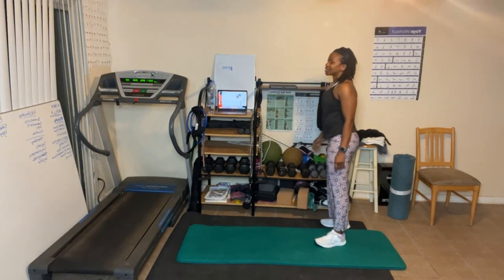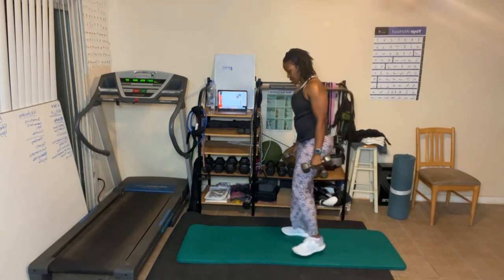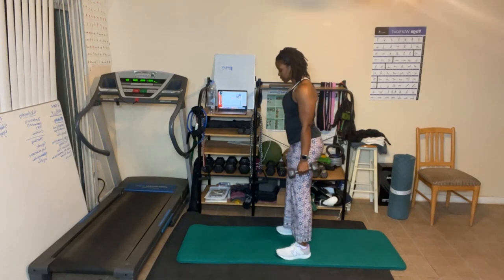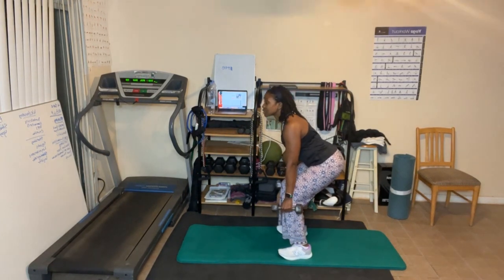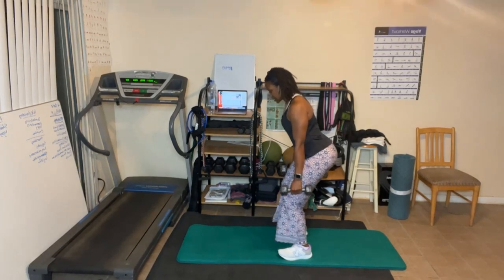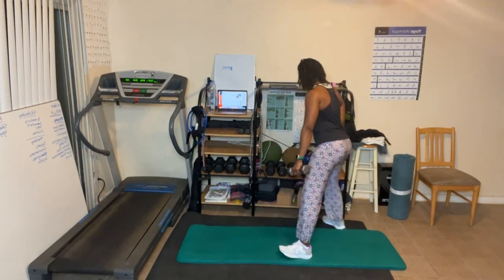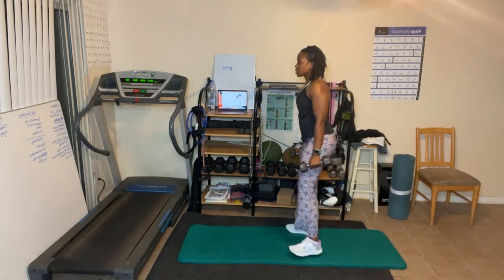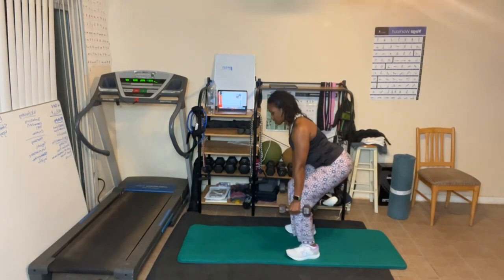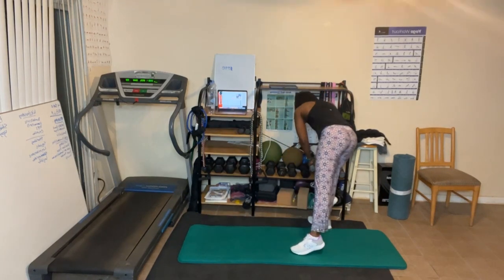I can't believe I actually started on time today! My weights are five, eight, twelve, fifteen — especially for legs. Ready, let's go — start high and pulse for ten: nine, squeeze, eight, seven, six, five, four, three, two, one. Butt still sits back. Go deep and pulse for eight: one, two, three, four, five, six, seven, eight. Stand up and squeeze the butt.